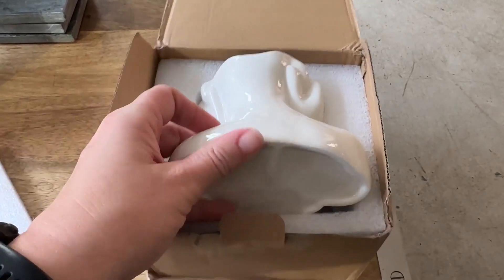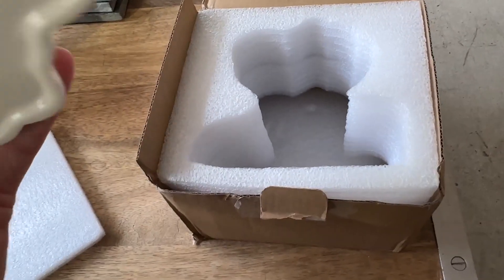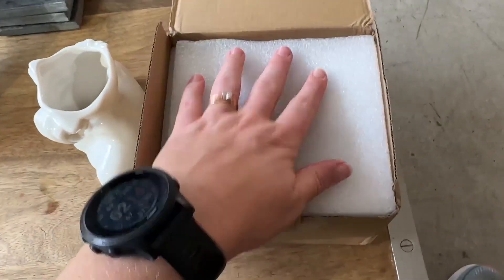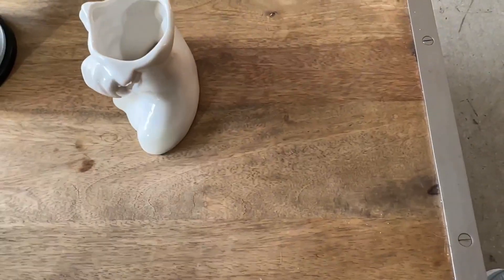I want to take a second to show you how this vase looks. It came really nicely packaged in this box with the perfectly shaped styrofoam and then on top here as well. So really protected — very happy with that.